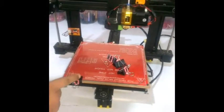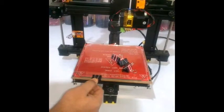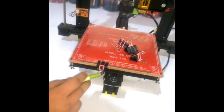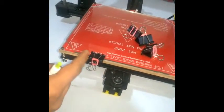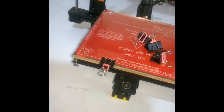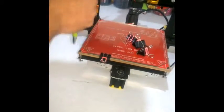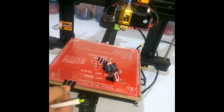Make sure the clip is aligned almost with this aluminum extrusion here, or it can be slightly away from it, but not too close. Also, if you are using a different binder clip, make sure the size is not too big so that it cannot interfere with the nozzle of the hotend.